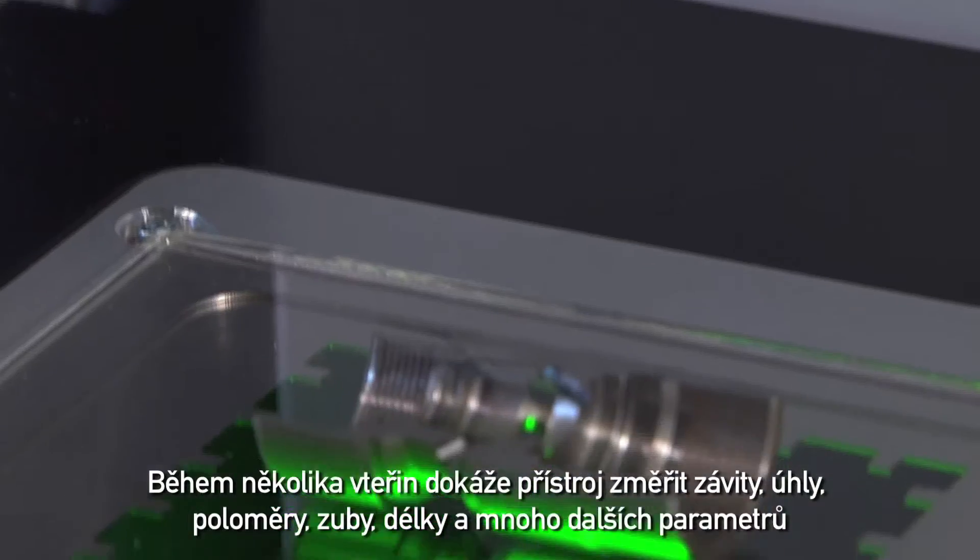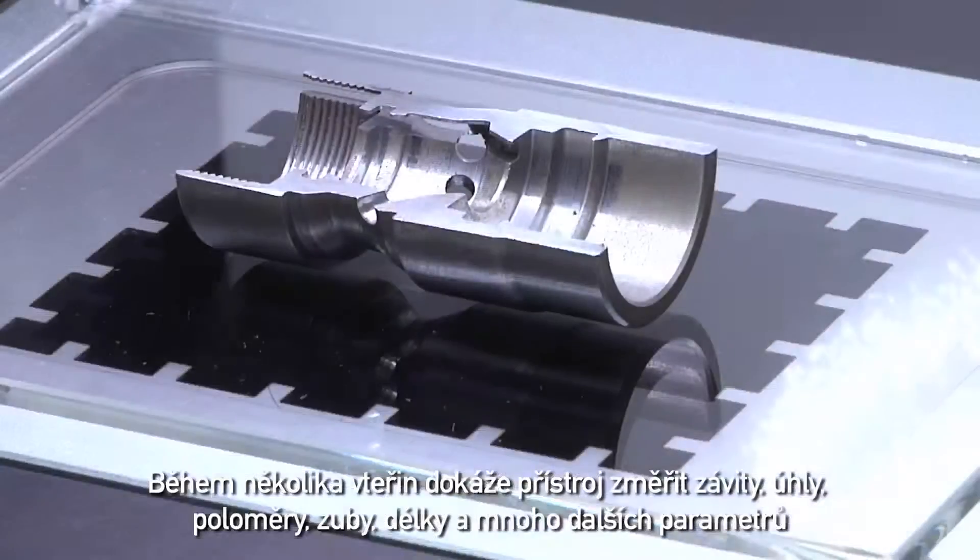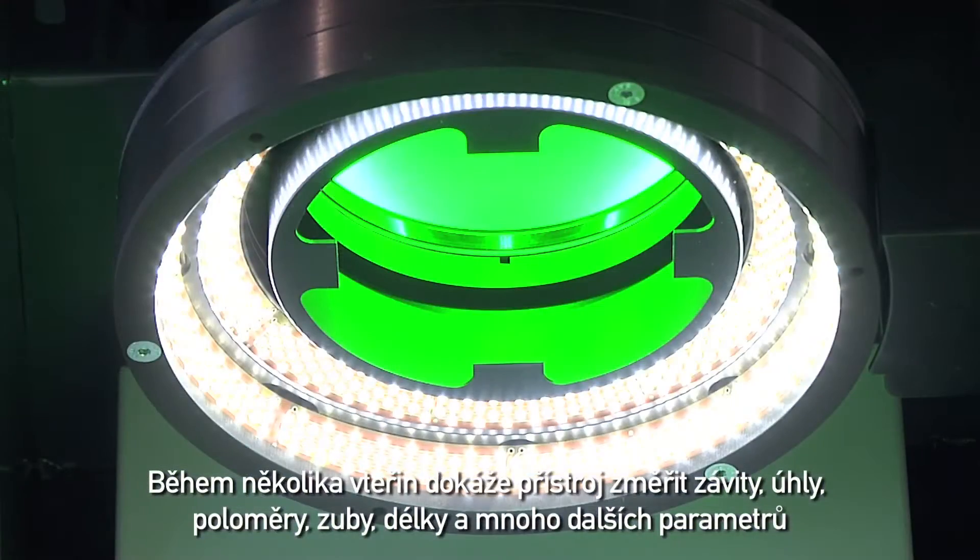In a matter of seconds, the machine measures threads, angles, radii, gears, lengths and many other features.